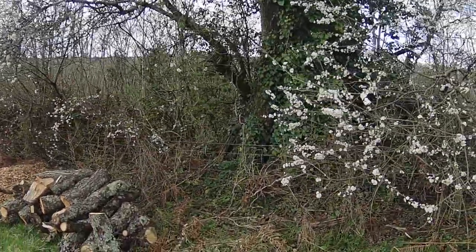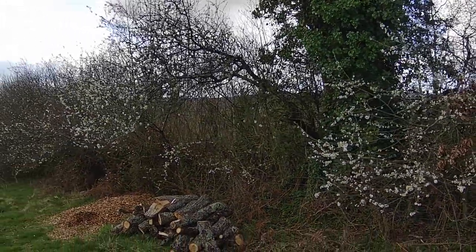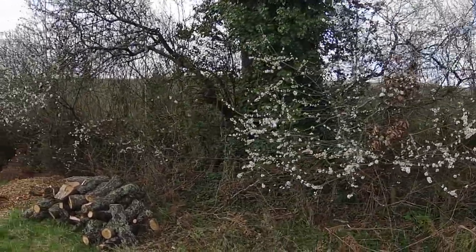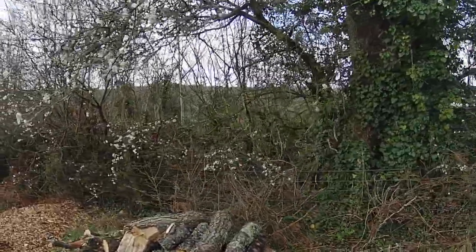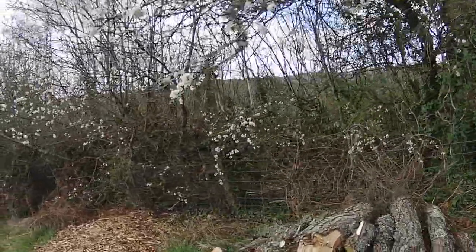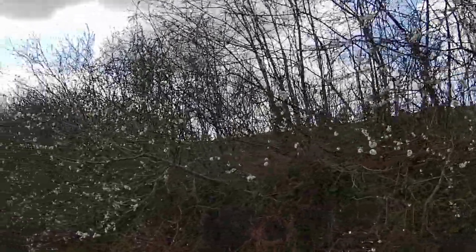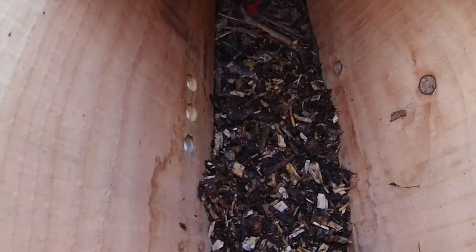Ivy helps bees fill up any spaces in their nest that don't have honey yet, so they can fill it up with ivy honey, which does crystallize very quickly. As far as humans are concerned it's a bit of an acquired taste — not one of my favorites, but it's okay. 'Crunchy' would be the word for it; it sets really quickly and it's crunchy.